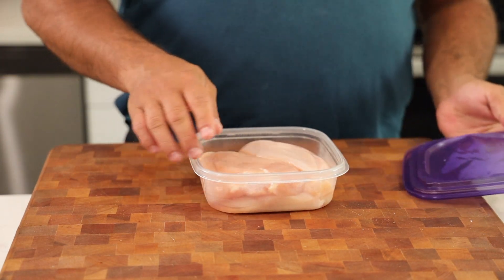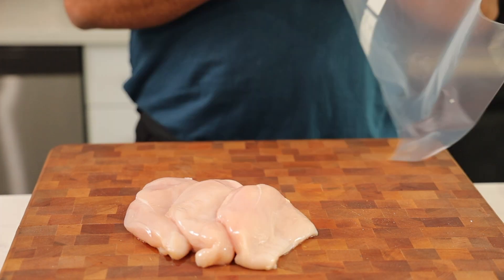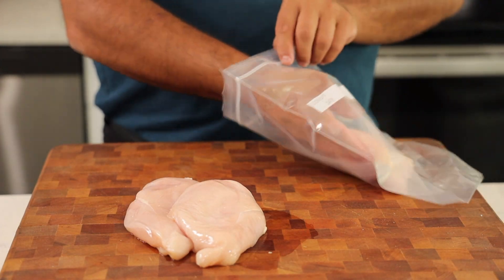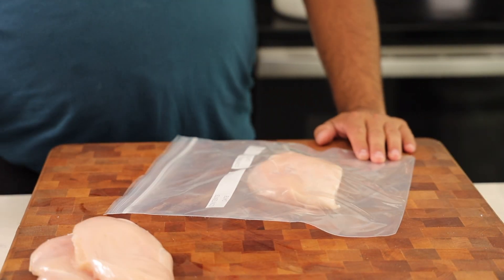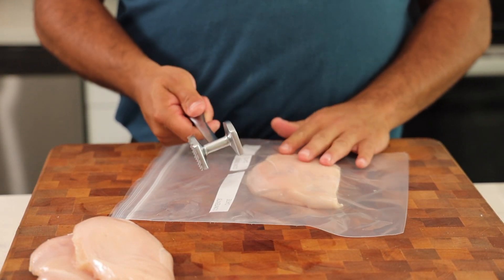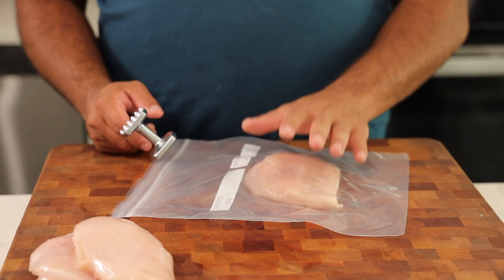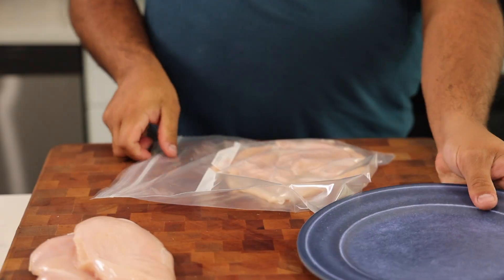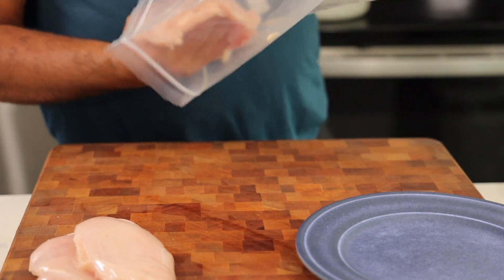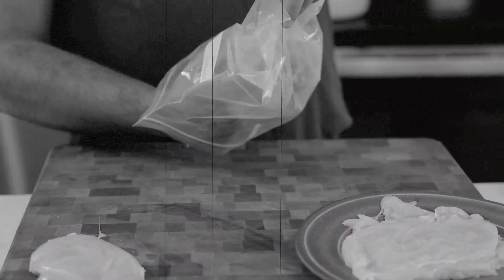We're going to go ahead and take out our chicken breasts that we prepped the other night and place them in the bag, starting off one at a time. Now we're going to take our meat tenderizer. You have two sides — a pokey side and a flat side — and we're just going to use the flat side. Inside the plastic bag, we're going to flatten our chicken and tenderize it. Then we're going to take this out of the bag and delicately place it on the plate.